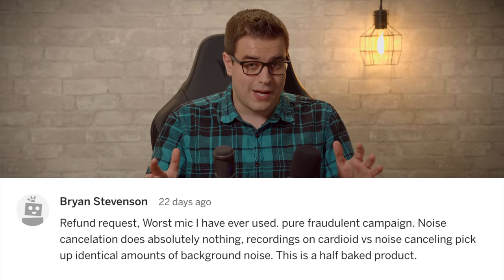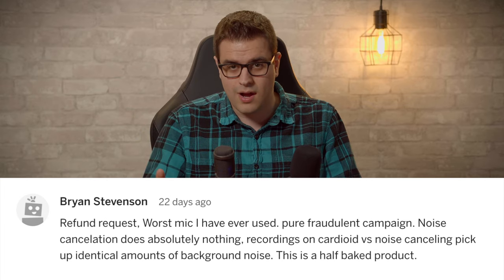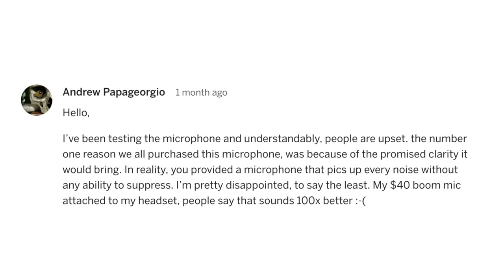Bryan Stevenson says: "Refund request. Worst mic I have ever used. Pure fraudulent campaign. Noise cancellation does absolutely nothing. Recordings on cardioid versus noise canceling pick up identical amounts of background noise. This is a half-baked product." Andrew Papagiorgio says: "I've been testing the microphone and understandably people are upset. The number one reason we all purchased this microphone was because of the promised clarity it would bring. In reality, you provided a microphone that picks up every noise without any ability to suppress. I'm pretty disappointed to say the least. My $40 boom mic attached to my headset? People say that sounds a hundred times better."